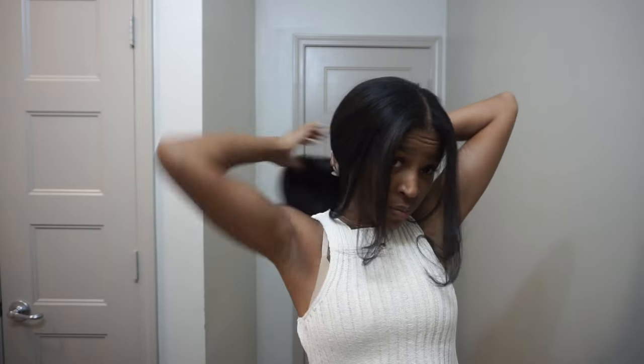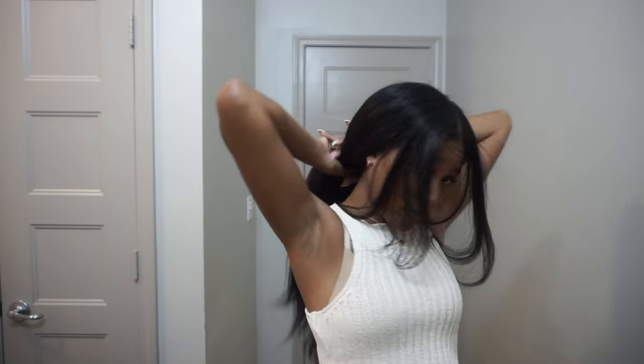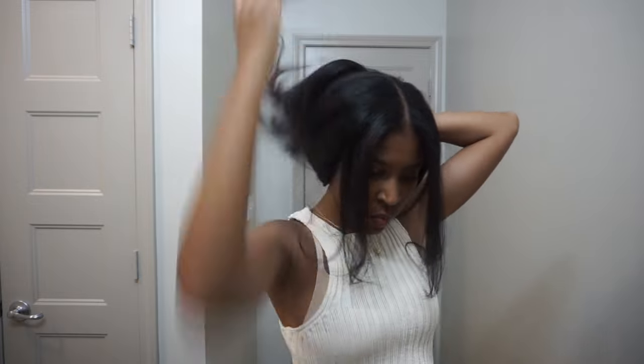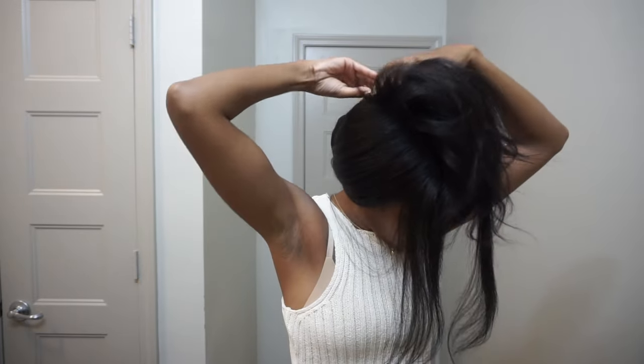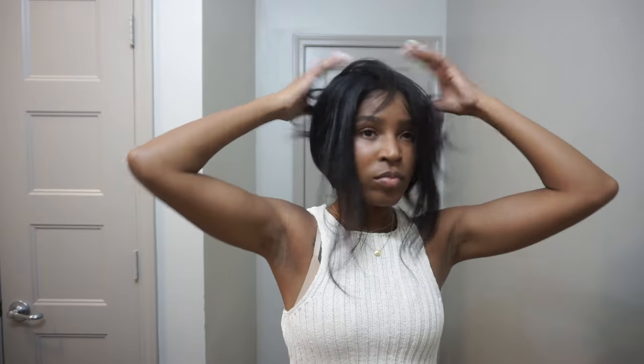I'm just gonna show you what it looks like up in like a little clamp, and this is cute. I don't even feel like I'm wearing a u-part — I feel like I'm wearing a sew-in or a quick weave. It's just so cute and so easy, and who's gonna know? Absolutely nobody.